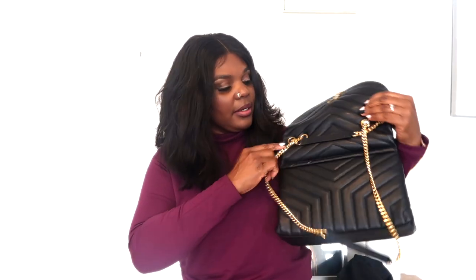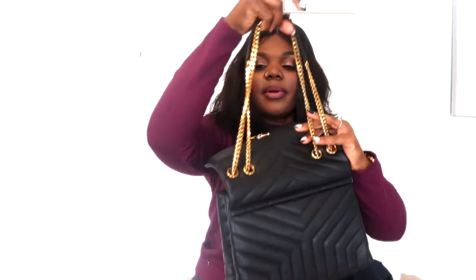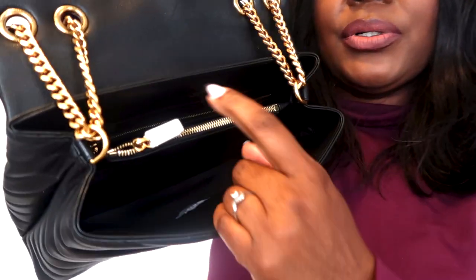After taking the wrap off, it came with stuffing to make the bag more structured. This is what it looks like, and here's the inside of the purse. I feel like the lulu bag is a very classic, timeless bag. I love the signature YSL on the front — it's very simple, classy, and chic.